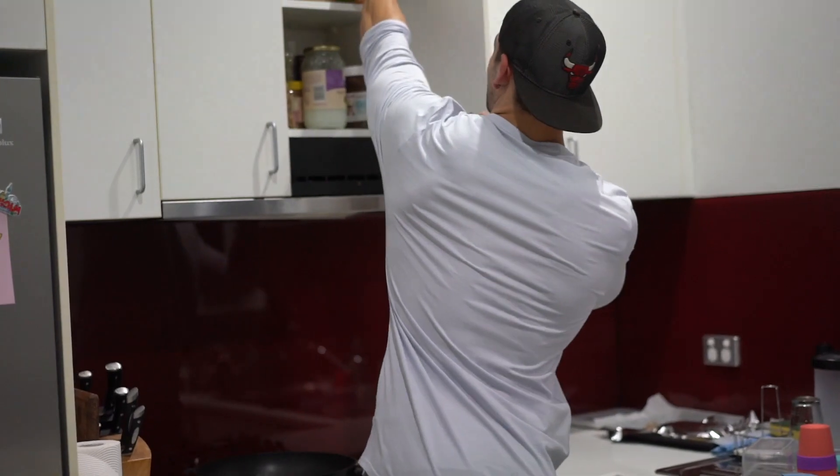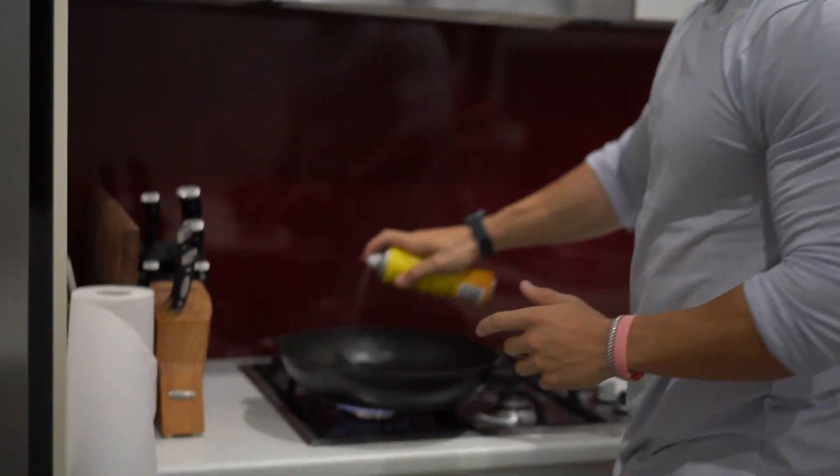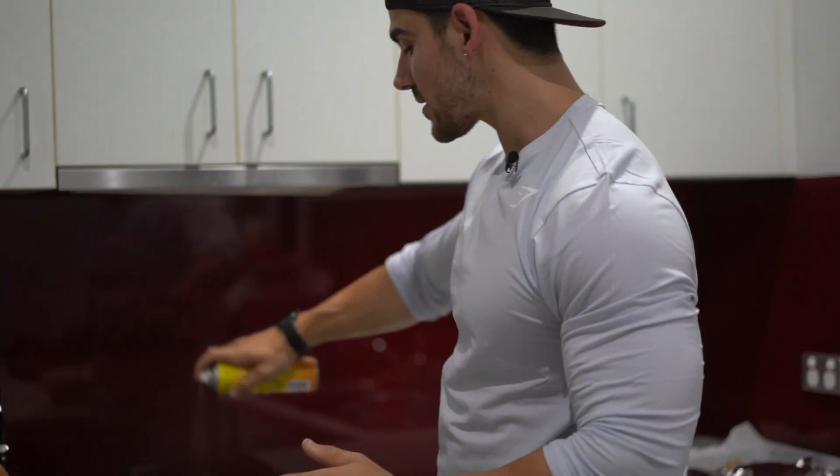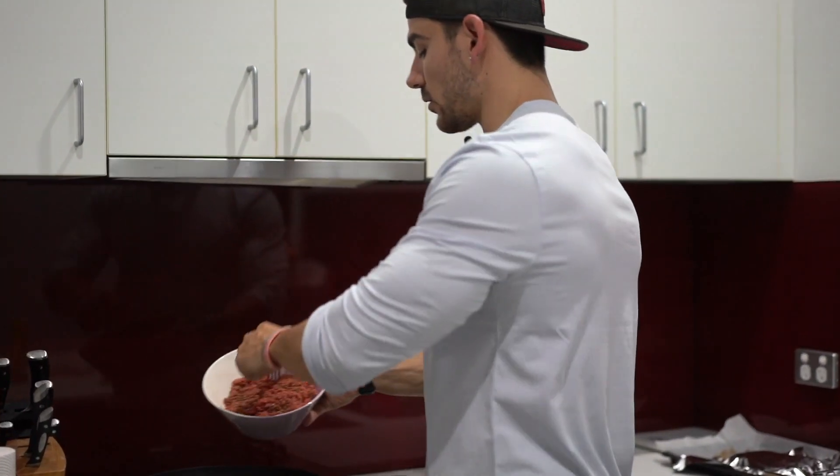I'm gonna spray the pan with a little bit of rice bran oil. I'll be honest, I never really track this simply because it's very difficult to track without weighing the bottle before and after, and I find that a little bit anal. If I was prepping, it might be a little bit different.